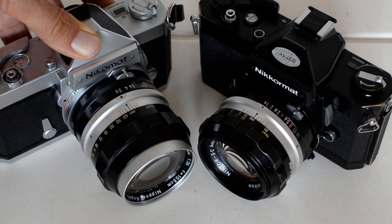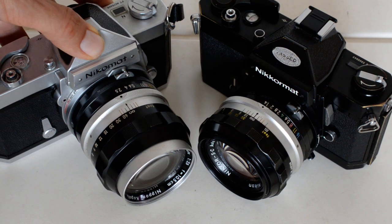I wouldn't buy one. If you've inherited one, by all means spend your money on lenses instead if it works, but I would not invest in one.